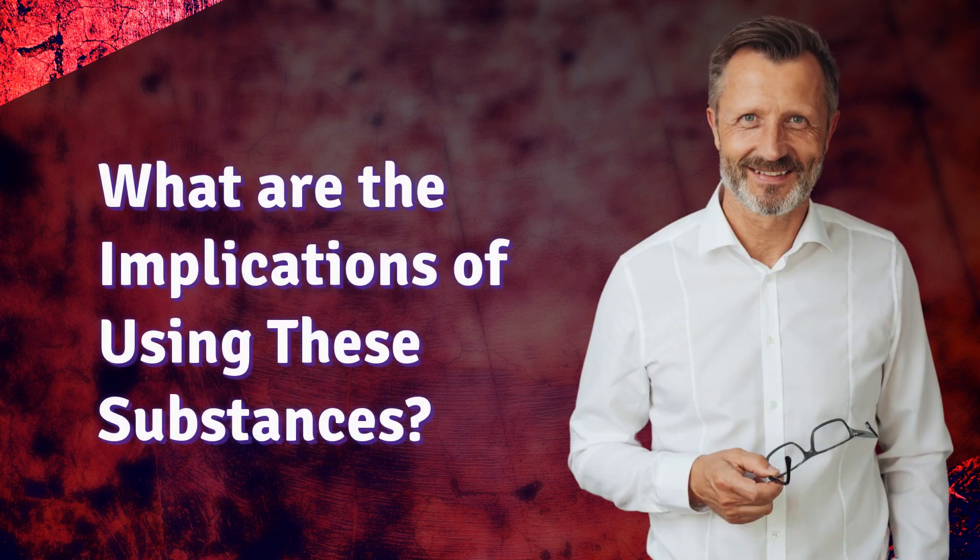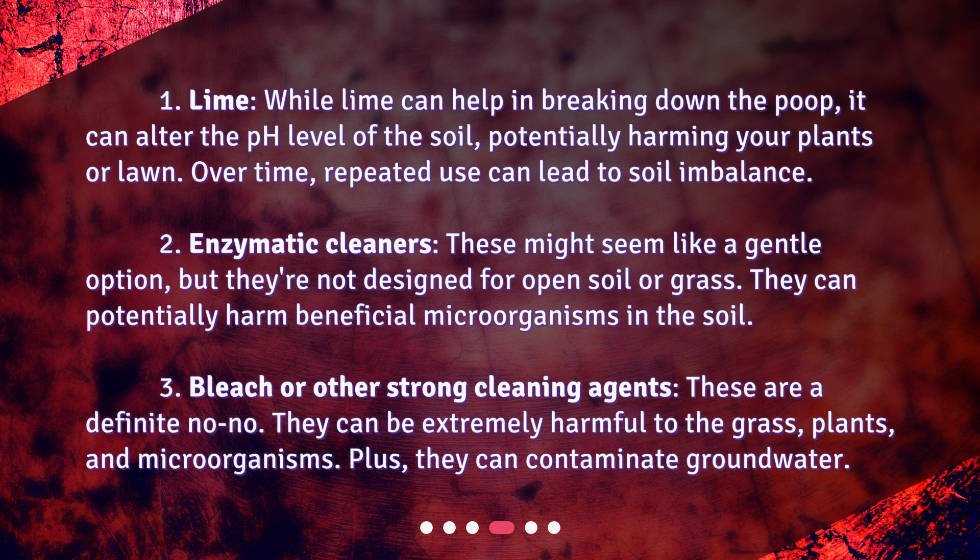What are the implications of using these substances? Lime: while lime can help in breaking down the poop, it can alter the pH level of the soil, potentially harming your plants or lawn. Over time, repeated use can lead to soil imbalance. Enzymatic cleaners: these might seem like a gentle option, but they're not designed for open soil or grass — they can potentially harm beneficial microorganisms in the soil. Bleach or other strong cleaning agents are a definite no-no. They can be extremely harmful to the grass, plants, and microorganisms, and can contaminate groundwater.